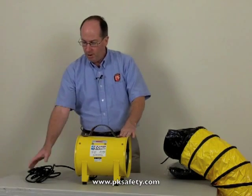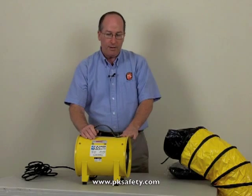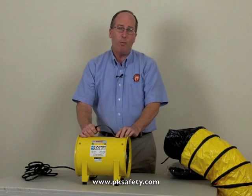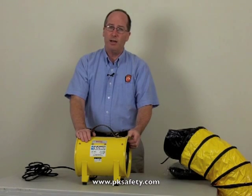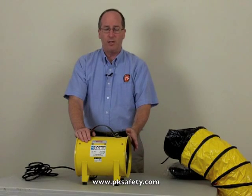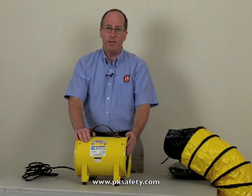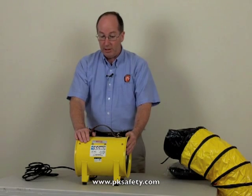It comes with a 12-foot cord and a three-prong connector on the end. This has a one-quarter horsepower motor. What's kind of neat about the way they make the Eco fans is a cast aluminum impeller or fan inside, and this allows it to move quite a bit of air versus a simple four-bladed fan on some less expensive models on the market.